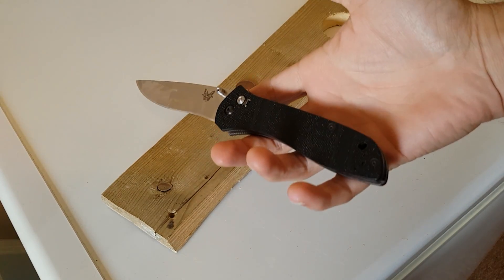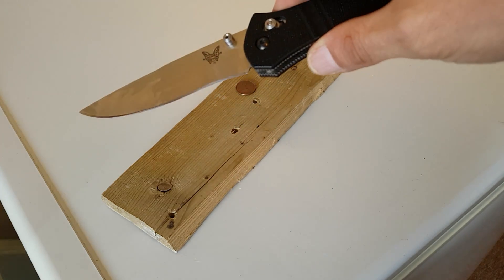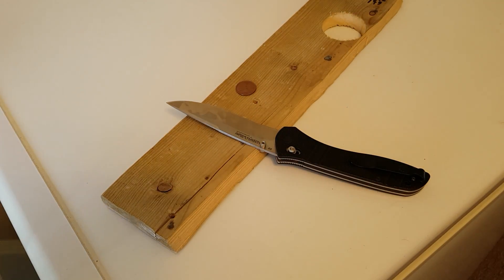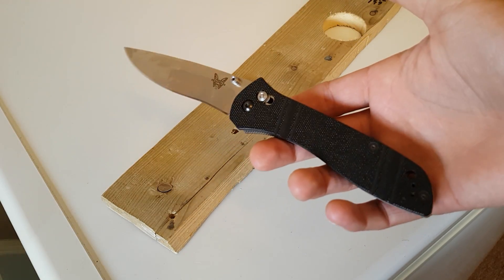The knife I'm using today is my Benchmade 710. You can see it's a little bit dirty, but really none worse for wear. Why did I use this knife to actually do work around my house? It has a lot to do with blade steel. This knife is D2 blade steel, and I think it's heat treated right around 60 HRC. I really love D2 blade steel, and I really love this knife in general.